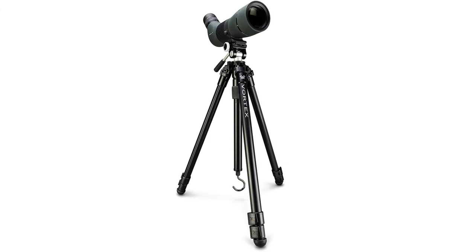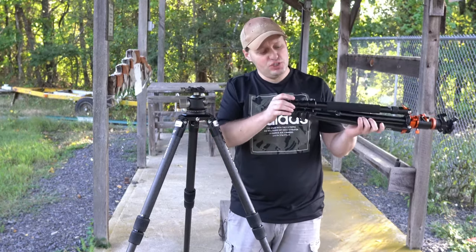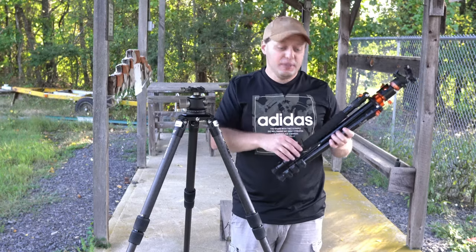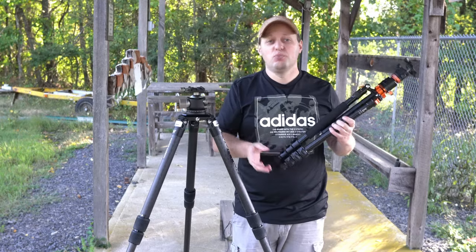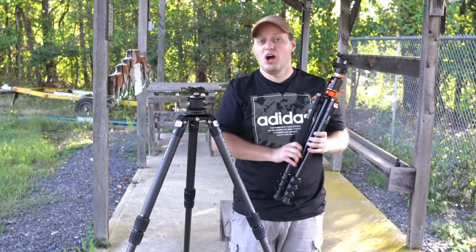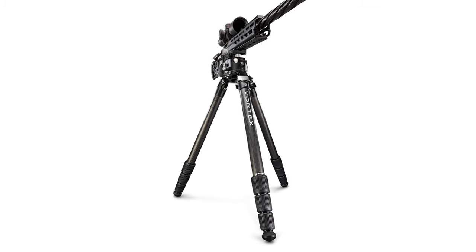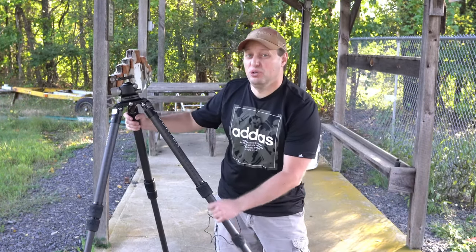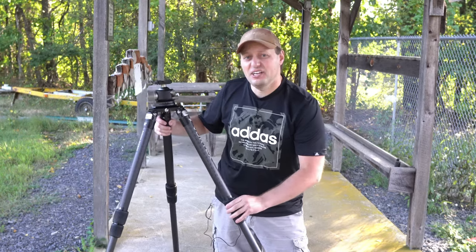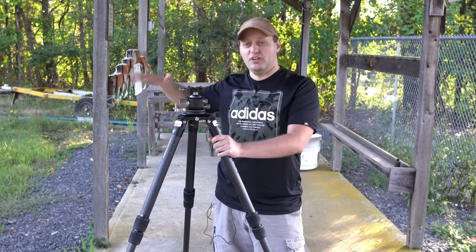First, levers would catch on clothing or trees while you're shooting. Secondly, levers will require maintenance as they do tend to loosen up over time. On cheaper tripods you might not even have an ability to adjust these; on more expensive ones you might have a nut in place that you can tighten them up. These twisting collars are more reliable, and while not as quick to deploy as levers, they are much more appropriate for a shooting tripod, whether for gun games or hunting.